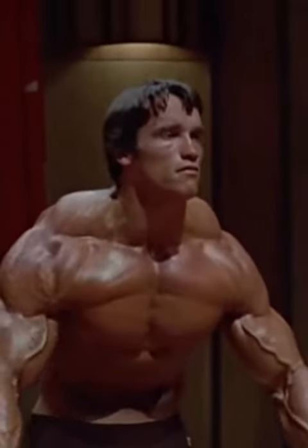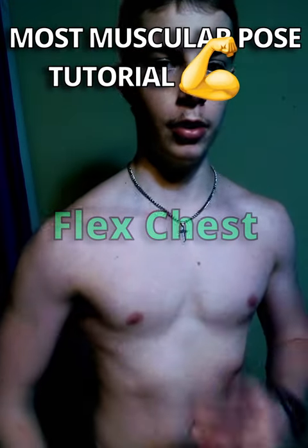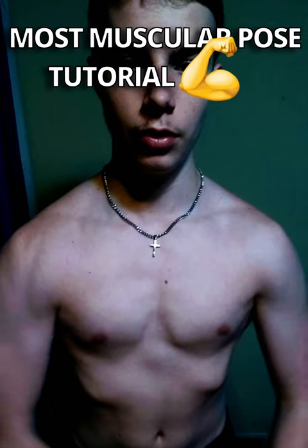Alright boys, this is how you take the most muscular pose. First off, you want to just sort of flex your chest — make your pecs pop out. Just do that.